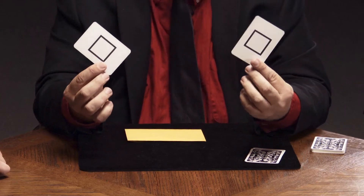I can reach in there and grab your card. Not half bad, huh? You guys did very, very well.